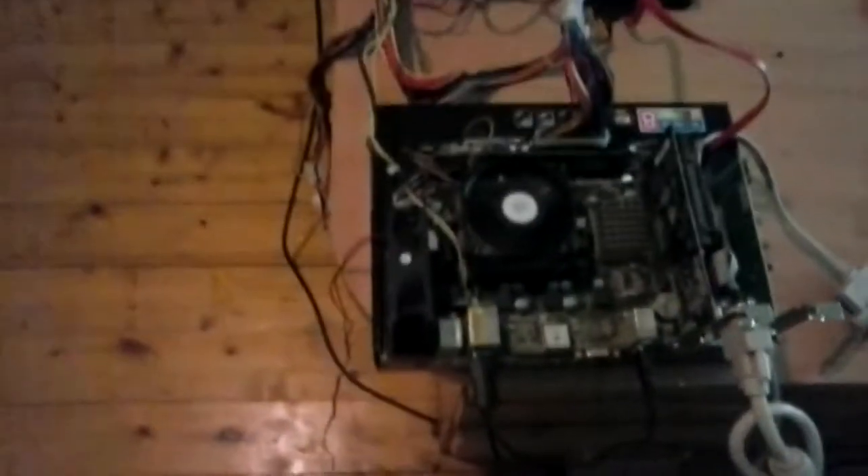I always knew it was something with the heating but didn't know what specifically. I tried cooling this part, that part, put a fan on top — long story short, it didn't work. So I'm going to show you what I did to fix it.